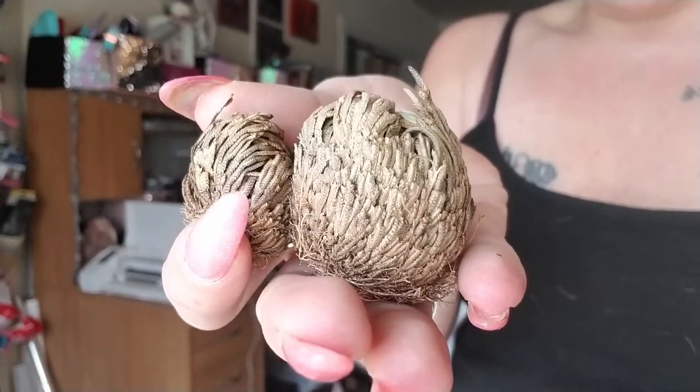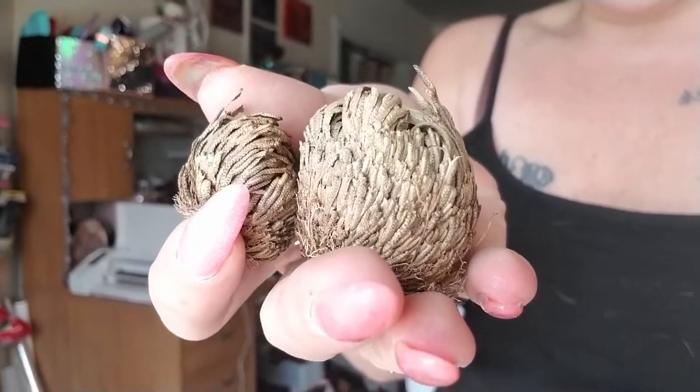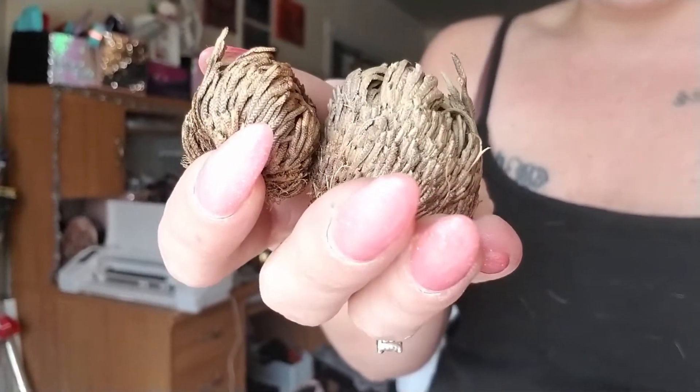It's dry and just looks like a tumbleweed right now. I wanted you guys to see what it does when you place the plant in water — it is really cool. I honestly think it would be a really good plant for air plant terrariums, like those little glass balls you can hang or stick on your fridge.